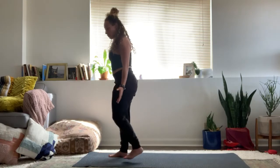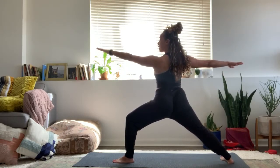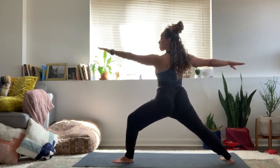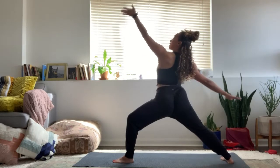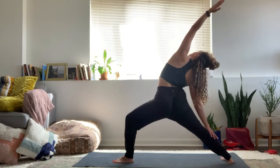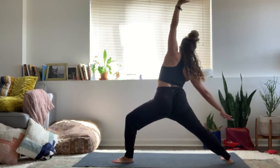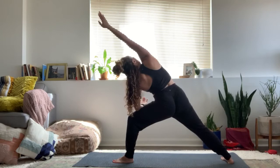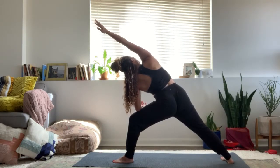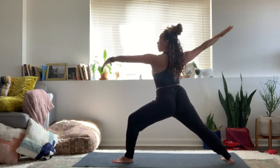Come into your warrior two position with the left leg forward and the right foot back, arms stretched out wide. Ground down into your feet. As you soften the jaw, the facial muscles, and even the gaze. Flip the front palm — reverse warrior on your next exhale. Inhale, slowly come up warrior two. Exhale, side angle — left forearm to left thigh, right arm overhead or reaching over the head. Inhale, rise up warrior two. And take a breath.